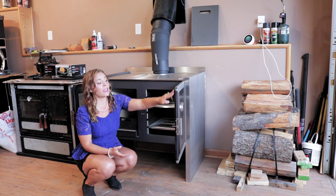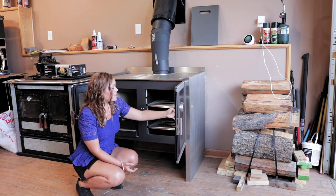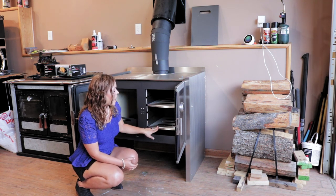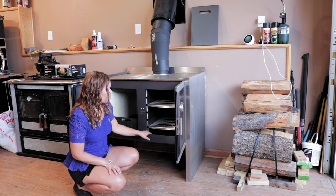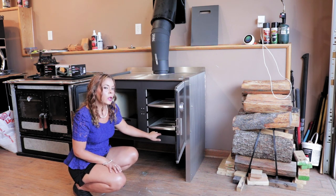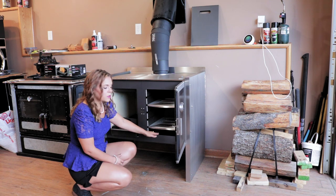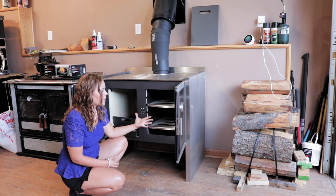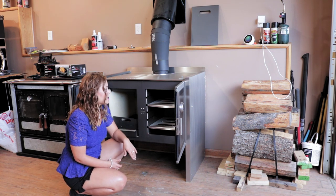Inside the oven you have a fully gasketed oven door, stainless steel panels, and two stainless steel racks that come standard inside the unit. There is a fireproof material at the bottom of the oven — it almost looks like a papery material, but it is fireproof and it's meant to be there, so leave that in place.